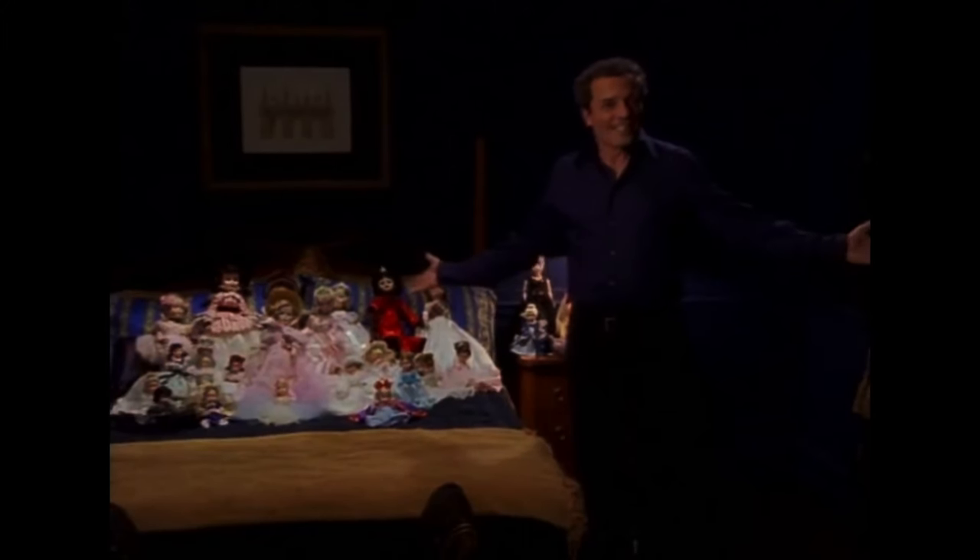So yeah, hopefully getting jabbed by pitchforks doesn't hurt too much. Like, I'm literally this guy. These are my dolls. I've been collecting them for years. So welcome to my, like, 12 billionth American Girl doll unboxing.